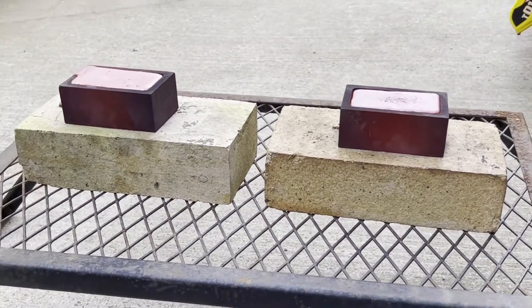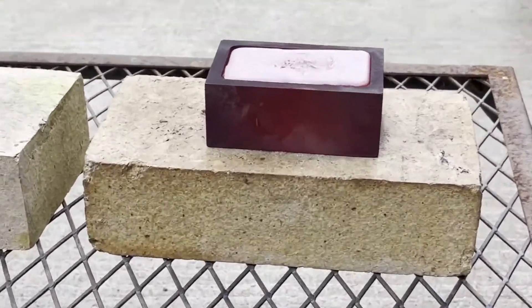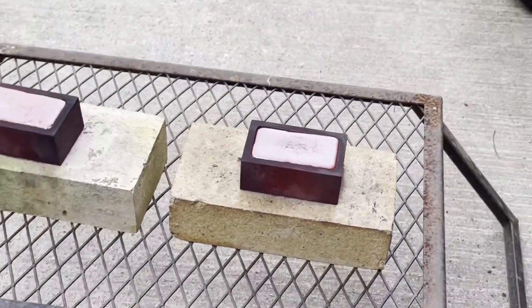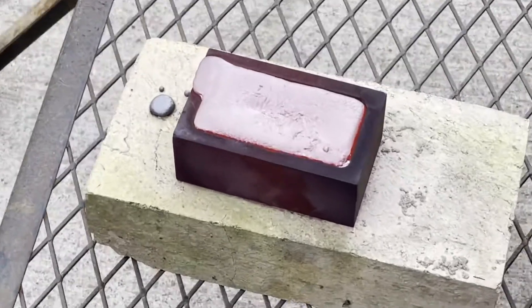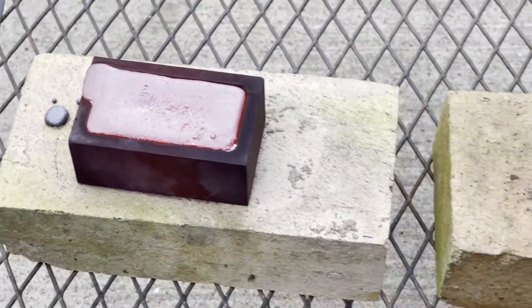They were pretty good pours. You can probably hear my son flipping out in the background, but kids will do that. It's getting very hot there. A little bit spilled over the side. I'm excited to see what these are going to come out looking like.